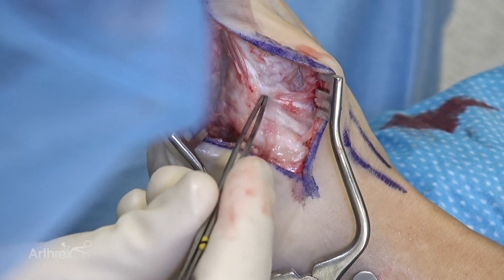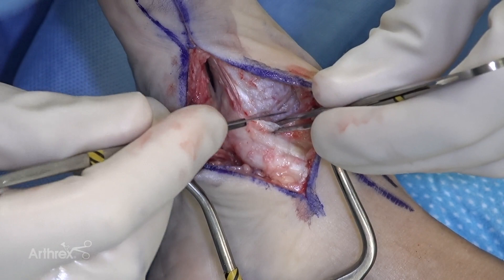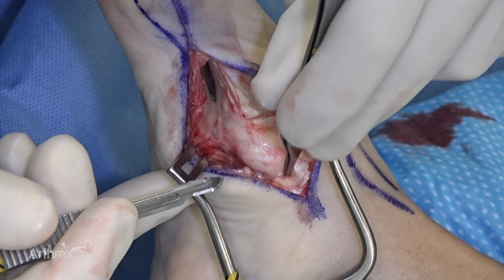Here we have the tendon coming down — the tibialis anterior — there's the inferior border and the superior border. I often do have to remove a small portion of the tendon itself off of the metatarsal. We know about 10% attaches to the metatarsal. You can safely remove that portion from the metatarsal itself, but safely protecting the bulk majority of the insertion of the tibialis anterior right here.